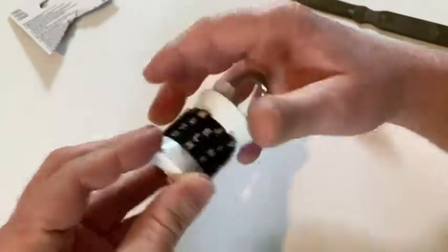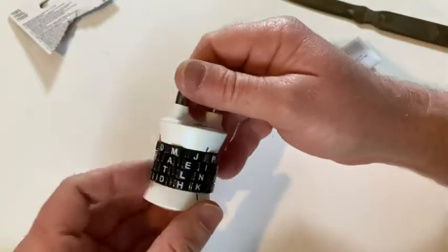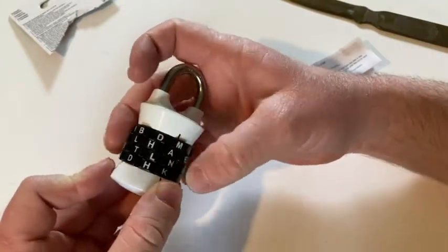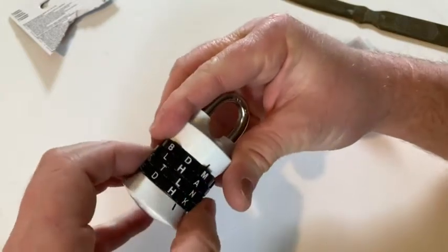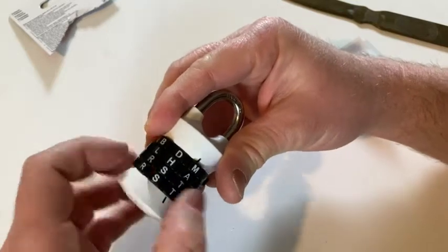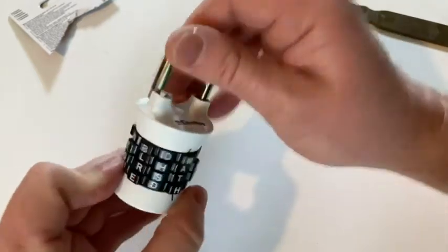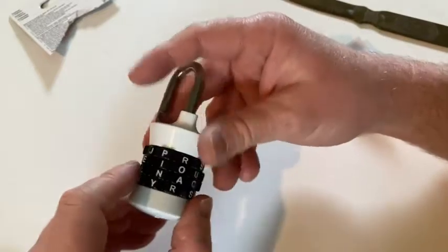It opens, then I lock it and scramble it. Now it's locked. So to undo my lock, I have to go back to 'MATH': M, A — it's a little fiddly, you just got to be patient — T, and then H. There it is: MATH. It works! Very, very cool.